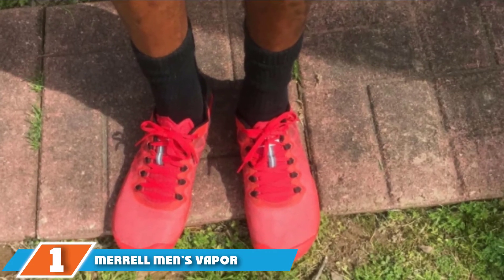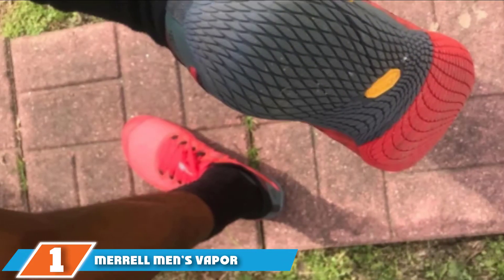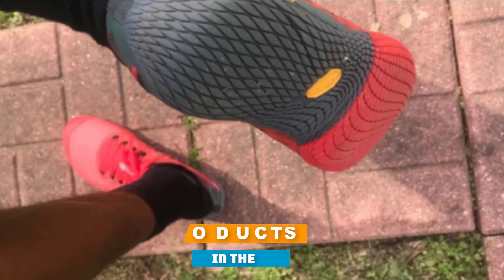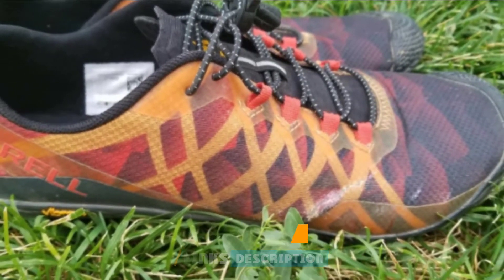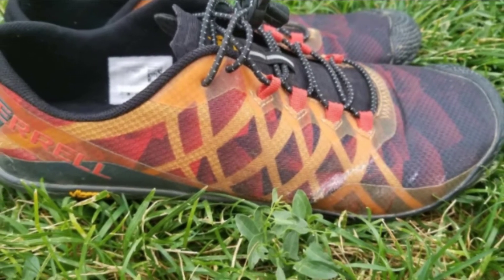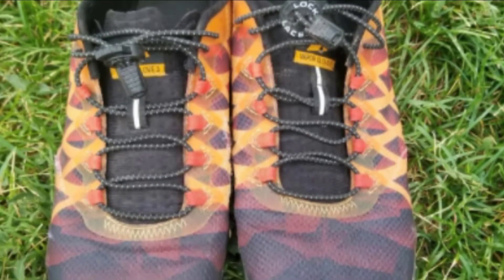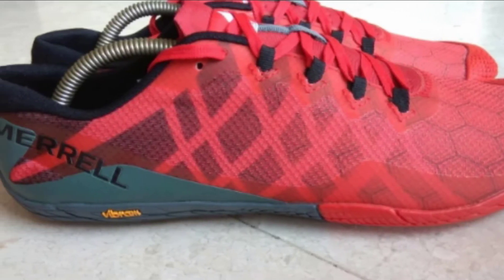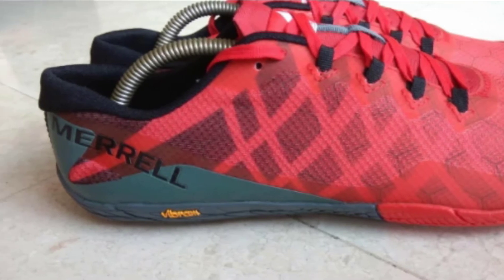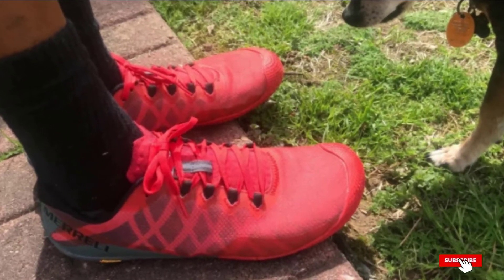At the first position of our list, we have the Merrill Men's Vapor Glove 3 Trail Runner. This running shoe comes with a premium rubber sole that gives your foot an extremely cozy feeling. The pull tab together with the lace-up vamp at the counter are nice add-ons. The Vapor Glove 3 Trail Runner comes with a Vibram outsole which provides lots of traction and also features a remarkably durable insole.